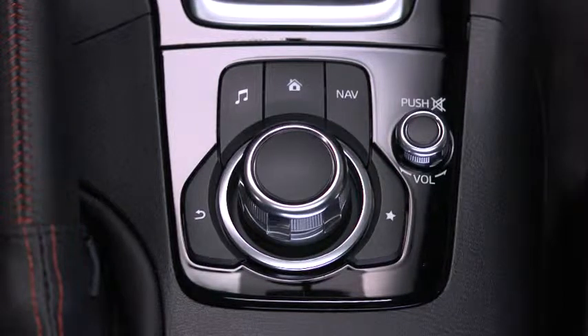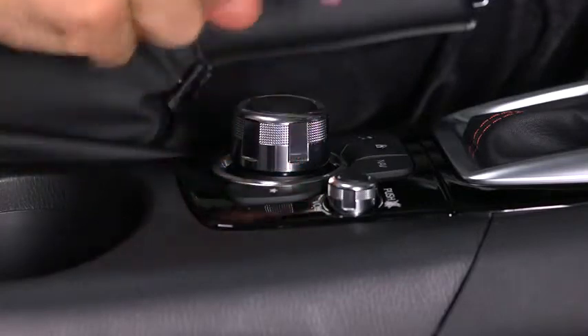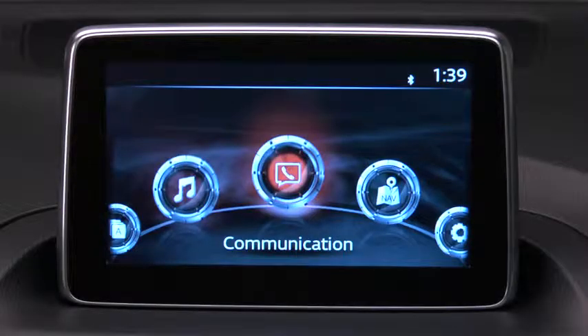As the primary means for operating the infotainment system, the commander control allows you to keep your head up and eyes on the road. The control places five buttons naturally beneath the five fingers and shows five matching icons on the home screen for touch-only operation.